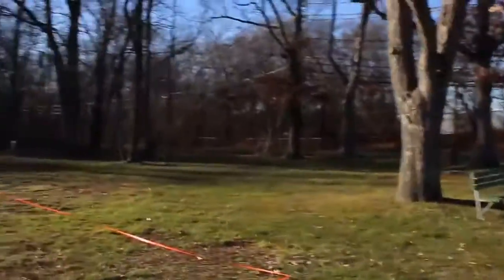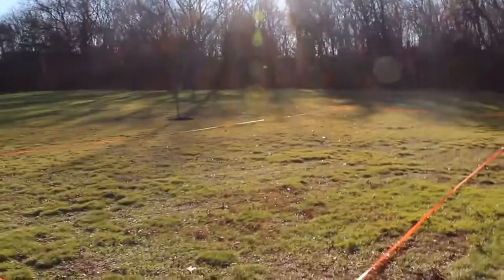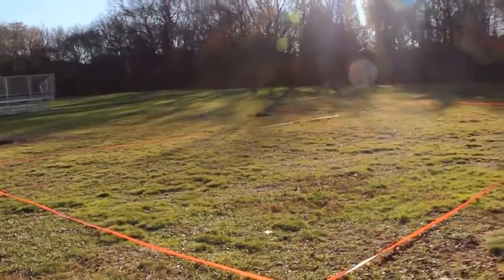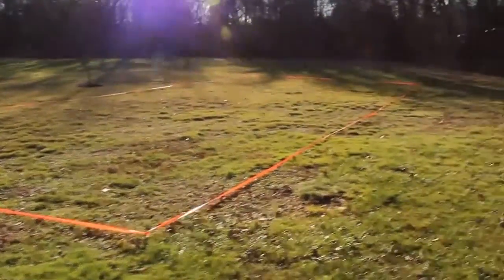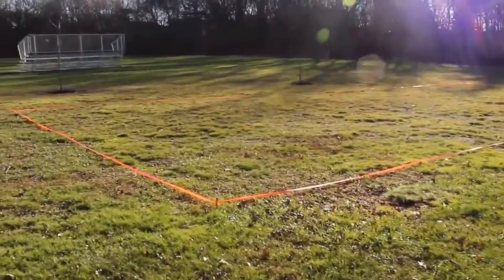Most skate parks are near playgrounds. There is one in Roxbury which is about 50 feet from a playground, and in Waltham it's very close, about 100 feet. So this is pretty standard for skate parks. We have about 15 feet from this tree to where I have marked off.